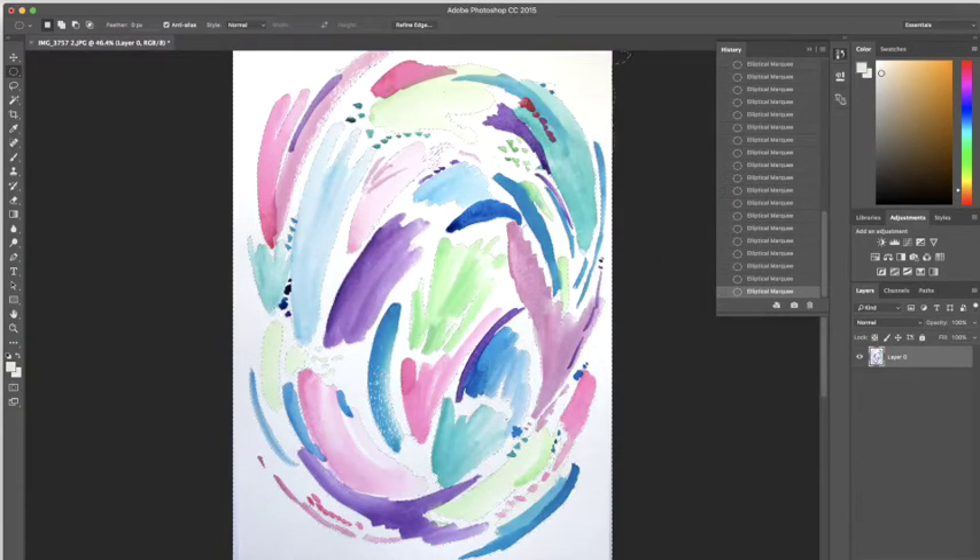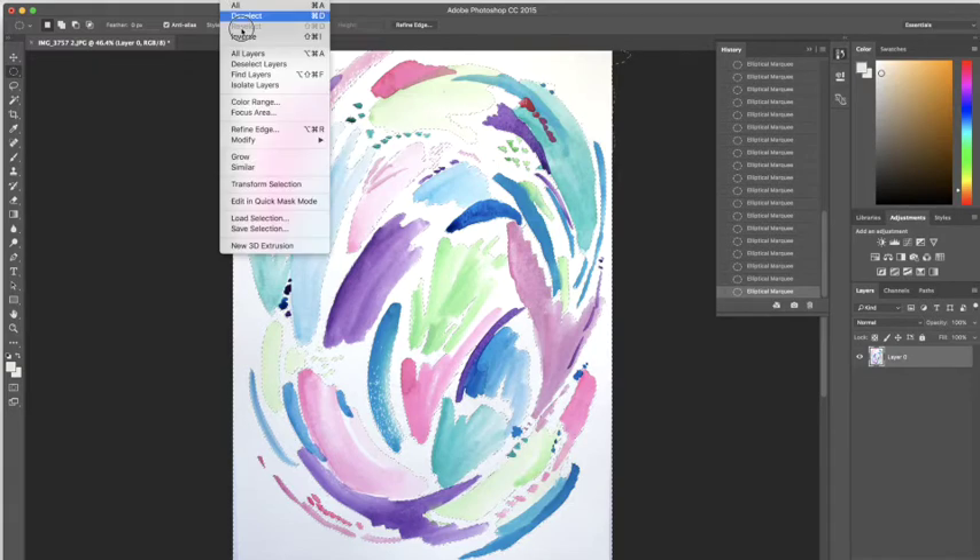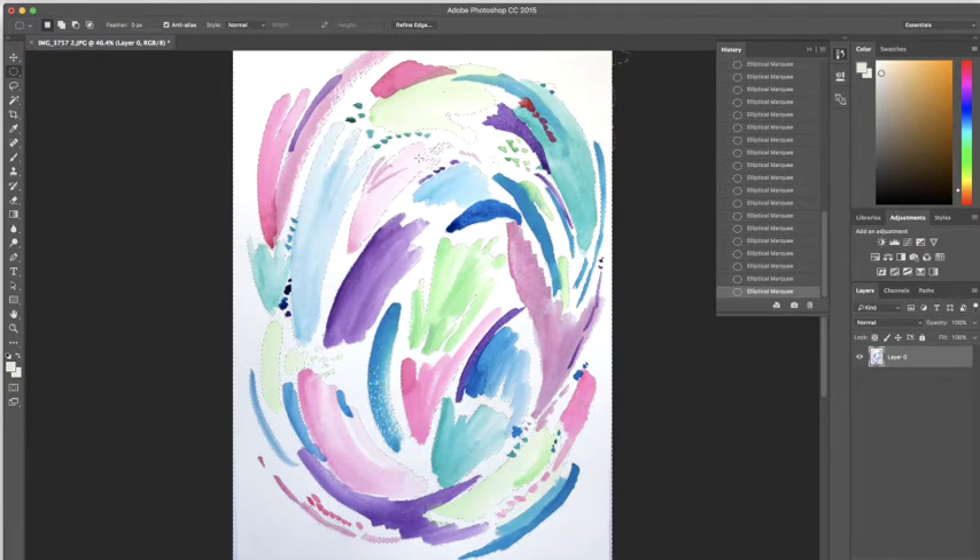I think I got most of the background. You're probably thinking there's got to be a quicker way to do this — and there very well may be — but I think this is the best way for this type of art. If you have something more defined in terms of shape, you can always select an area and go up to Select Similar. I'm not going to do it right now because the color variation goes from very light to dark in this piece, so it's very likely to take out some color I don't want it to.